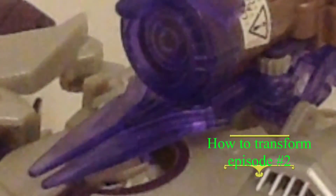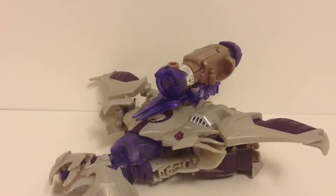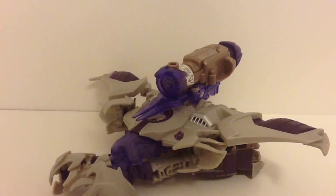What is up, Transform Station! Welcome back to the How to Transform series, Episode 2. Today I'll be looking at Transformers Prime Robots in Disguise Megatron, voyager class. This was requested by someone.